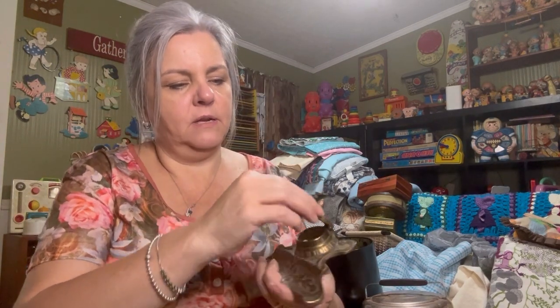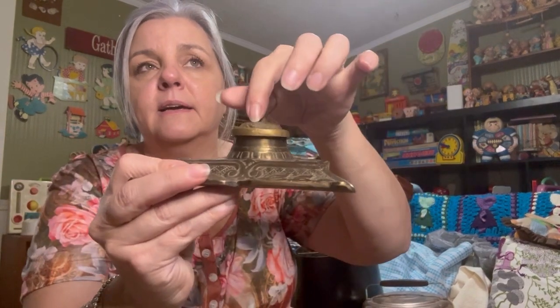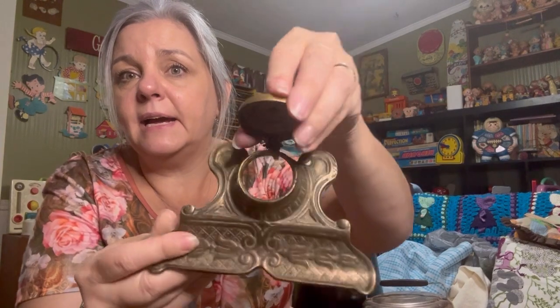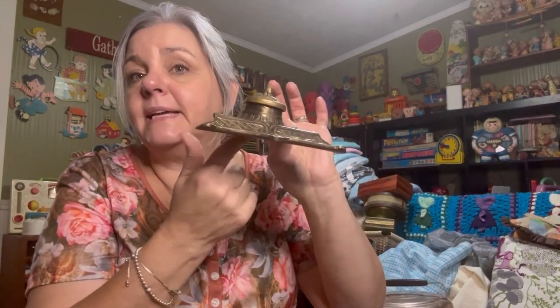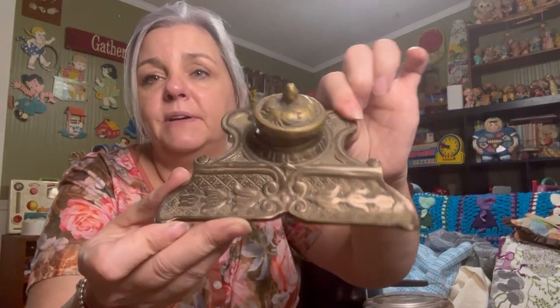What is this? Oh, it's a brass ink oil thing and it's missing the glass — see? A glass would go inside here. A glass ink oil, or I don't know, maybe not a glass. Who knows? But David got that.